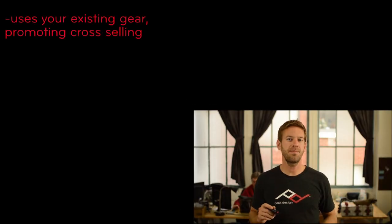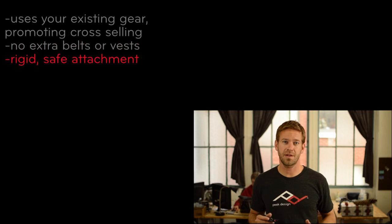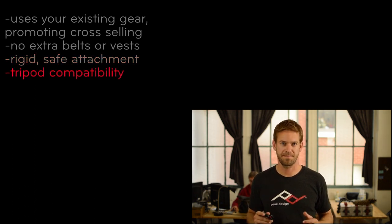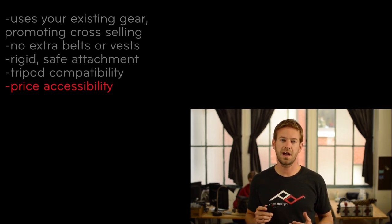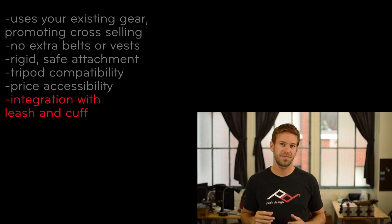I'm going to walk you through how Capture differs from other systems and why we think it's the best out there. Capture connects to any belt or strap on your existing gear, so you don't need the special straps, vests, or holsters that other systems require, which are bulky and expensive. Unlike slings and holsters that let your camera dangle in harm's way, Capture holds your camera rigidly secure. We gave Capture out-of-the-box compatibility with ARCA and Manfrotto RC2 systems — no more hassle and no need for bulky adapters. Capture's price is similar to or below every other major competitor, making it accessible for all photographers, not just pros. We believe Capture, along with the Leash and Cuff, are the best solutions out there. But you don't have to take our word for it — type Capture into Google and see what comes up. People really love our products. Better yet, try Capture for yourself and change the way that you shoot.